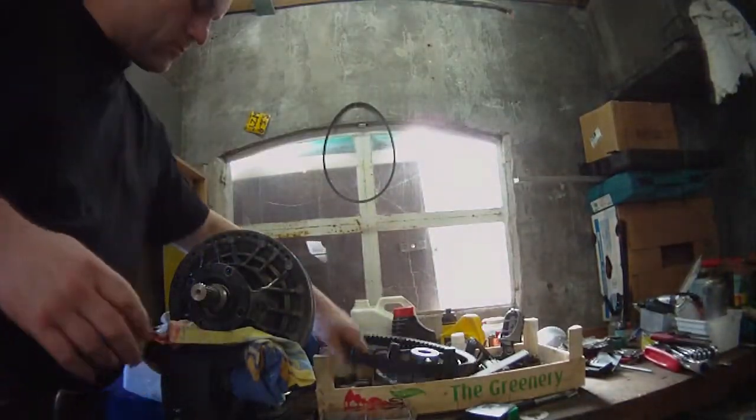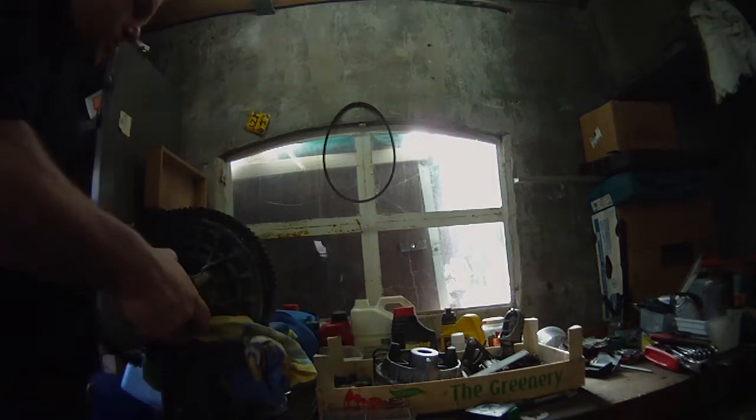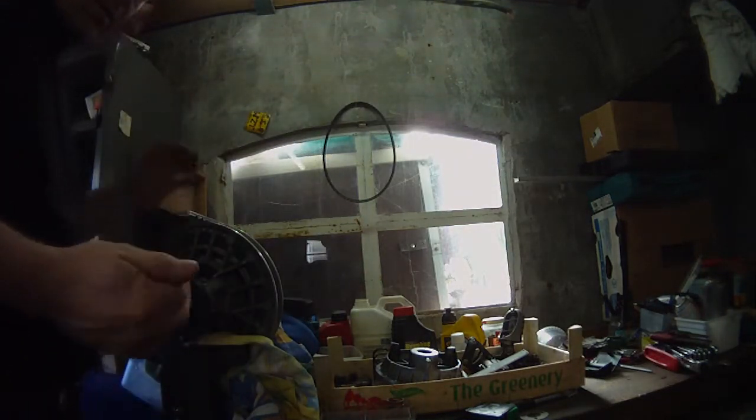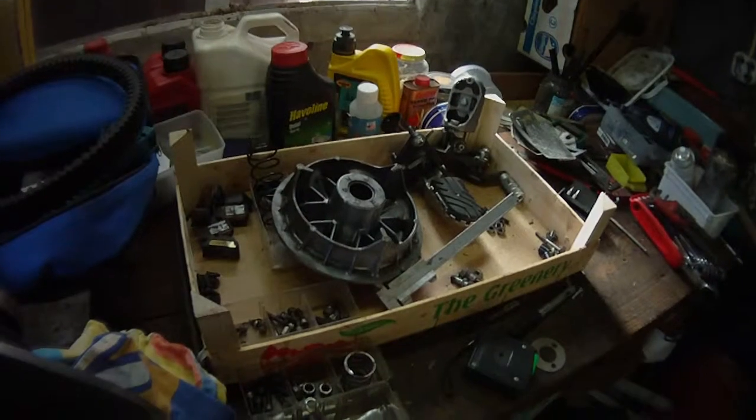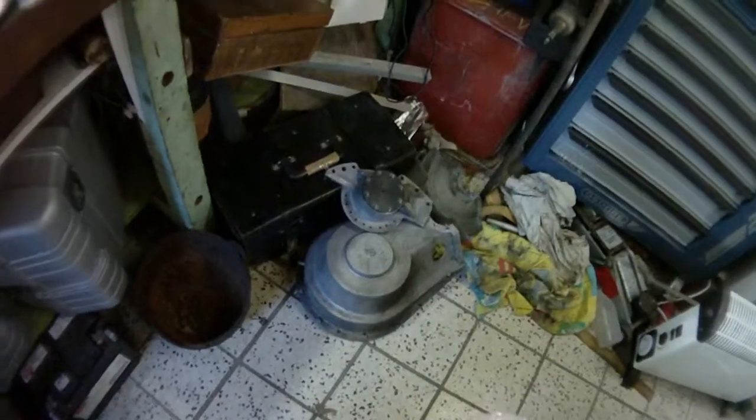That's basically it. So, that's the secondary. That's part of the primary there. Part's over there. And this is the hole where it all goes. That's the primary, secondary goes here. And the housing is over there.